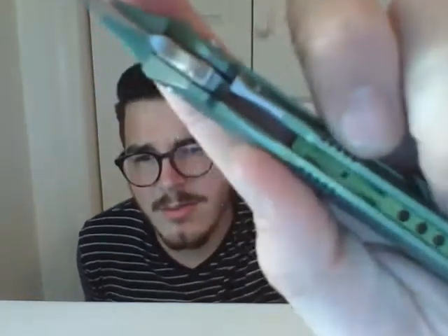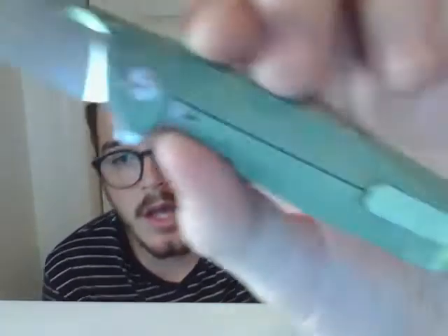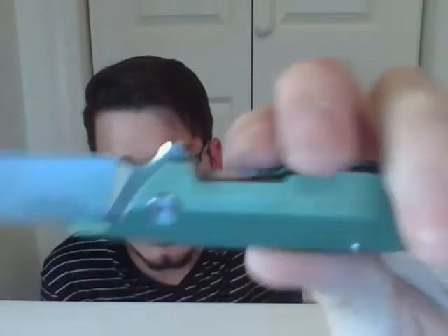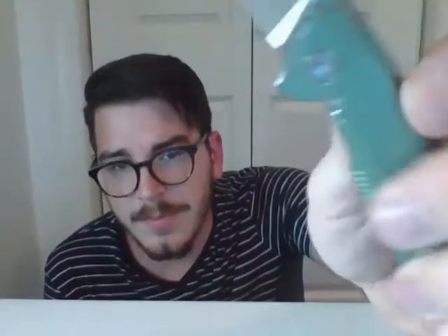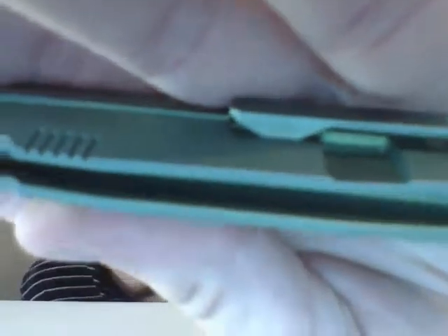Let me show you the inside of this knife. There's your lockup — pretty early lockup. I'm not sure exactly how I feel about that, but as far as access to the lock bar, it's not terrible. There's plenty of access to push your thumb in and push it aside. This is a fun fiddling knife — the lock bar tension isn't too rough. If you look inside, there is some internal machining to lighten the handles, which I appreciate.